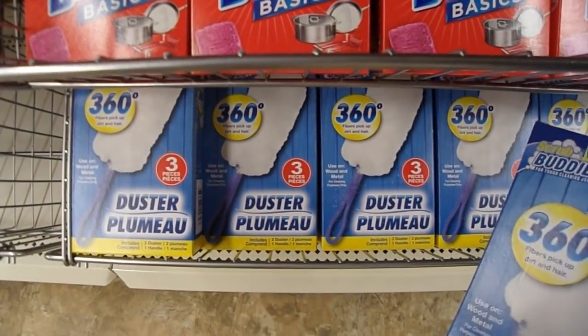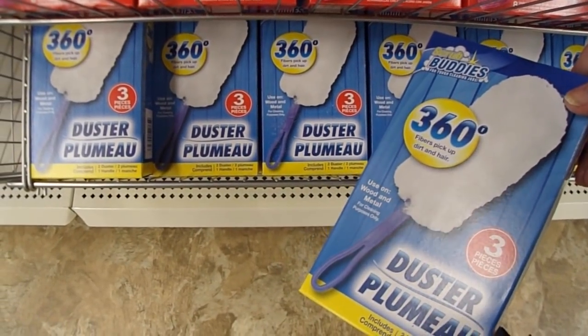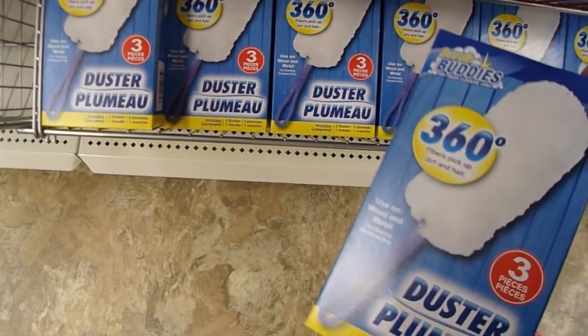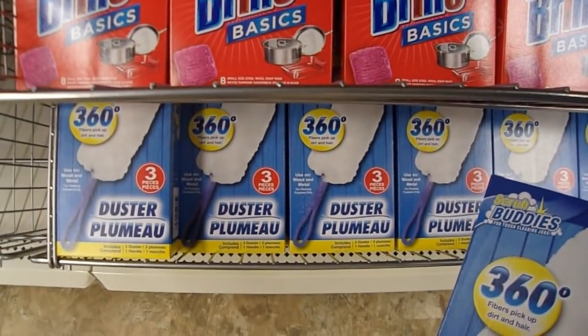I really like these 360 dusters. You get three pieces in there — a handle and two duster pieces. You use that duster piece without the handle or with it to get rid of glitter and to get rid of embossing powder off your surfaces.